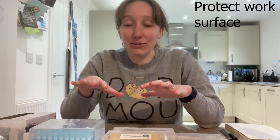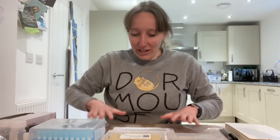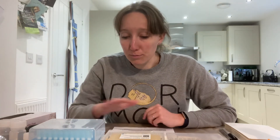Secondly, protect the work surface you're going to be working on. Mine is my kitchen table — a varnished wood surface — and spraying it with disinfectant probably wouldn't be great for the varnish or the wood, which is another reason why I covered mine with sticky-back plastic before I started work, so I can wipe down the plastic without worrying about the surface underneath. Also, if you're using a scalpel to cut up your sample, please invest in a cutting mat — you can then spray and clean that down at the end of your experiment.